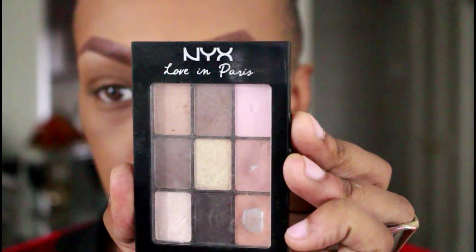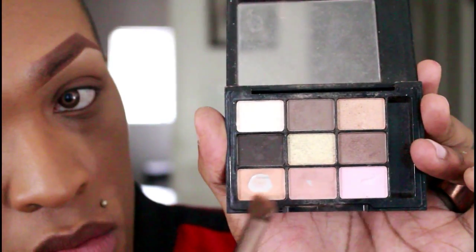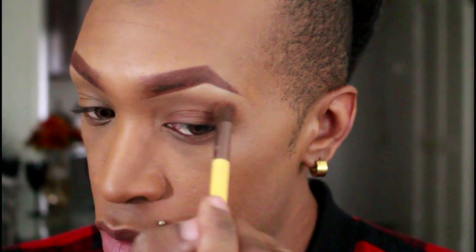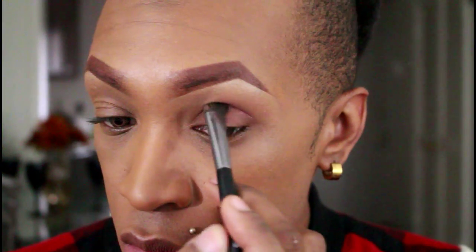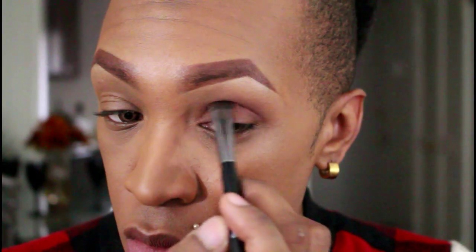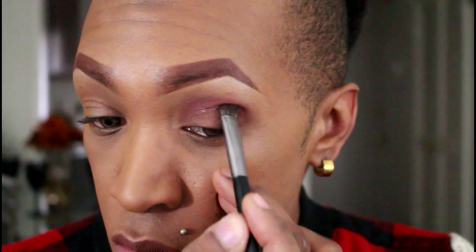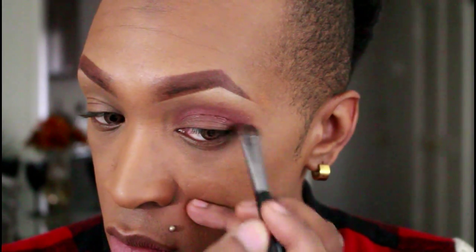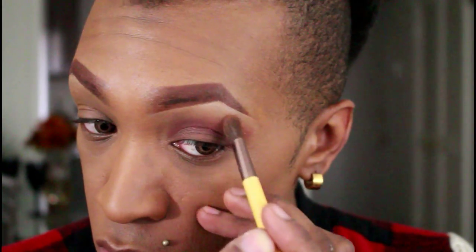Next going in with this NYX eyeshadow palette, I'm going to use these two shades as my transition color and apply that a little bit above the crease of my eye and just pull it out. Next using a different palette, I'm going to use this burgundy shade and apply that right in the crease of my eye. On the outer corner, I'm going to drag that out a little bit, then go back into the transition color and apply that right where the burgundy stops, just to make sure there's no harsh line there.